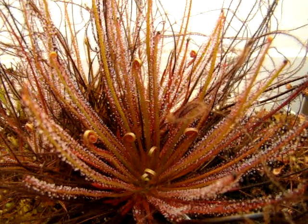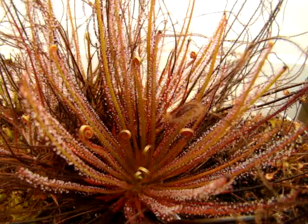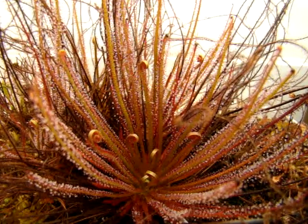This is Drosera filiformis Florida all-red, and it's my favorite form of Drosera filiformis because it has a very weak dormancy requirement in comparison to the other forms of Drosera filiformis. This form is also able to develop some really nice red coloration if you give it bright enough light intensity.